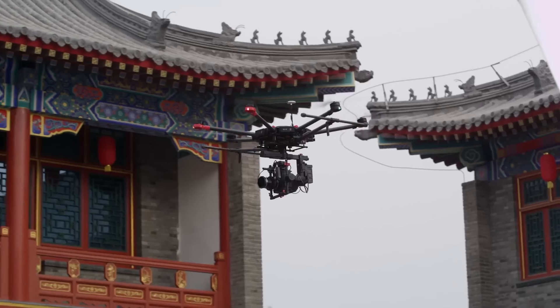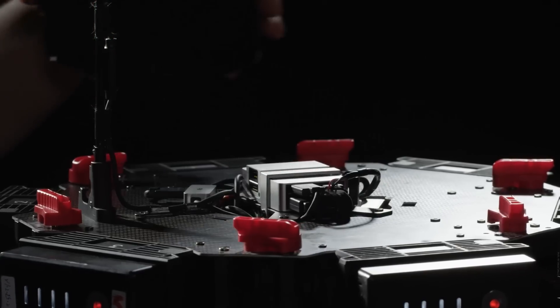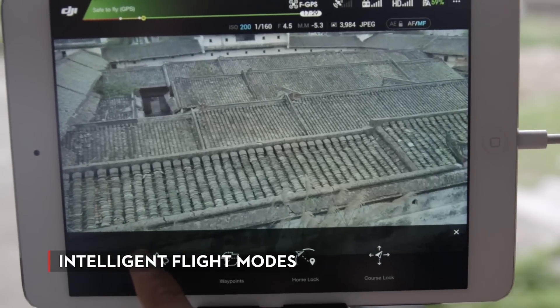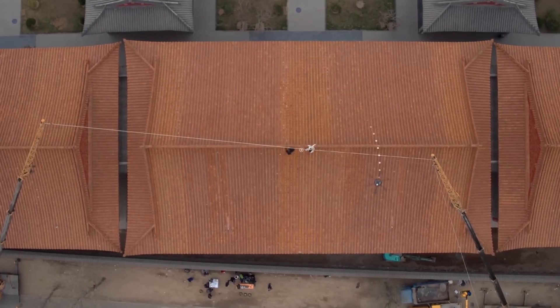Accuracy is key when I'm shooting, and shots need to be repeatable when filming take after take. Equipped with the A3 flight controller, you get intelligent flight modes such as Waypoints, Follow Me, and Point of Interest.